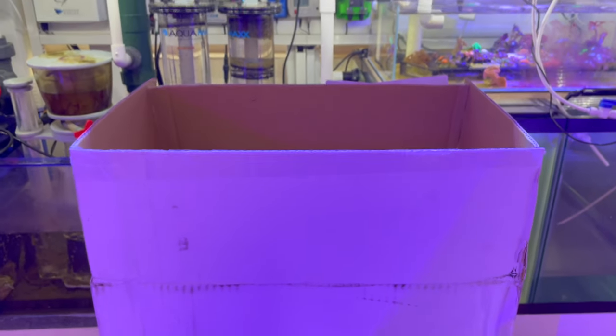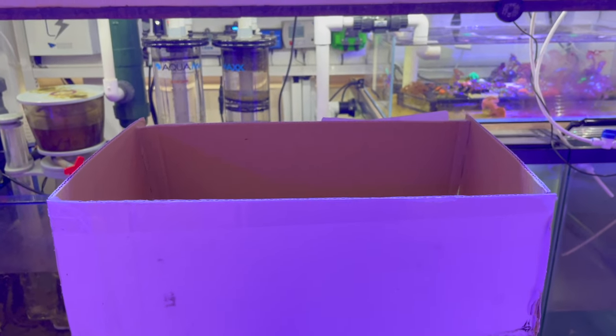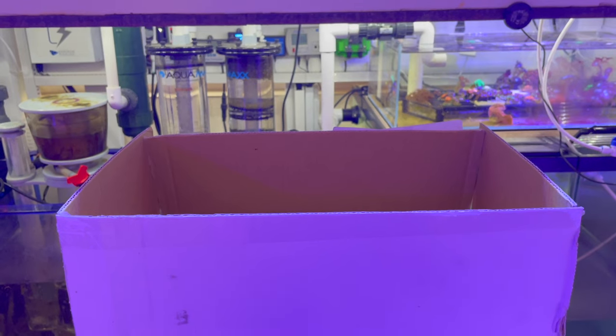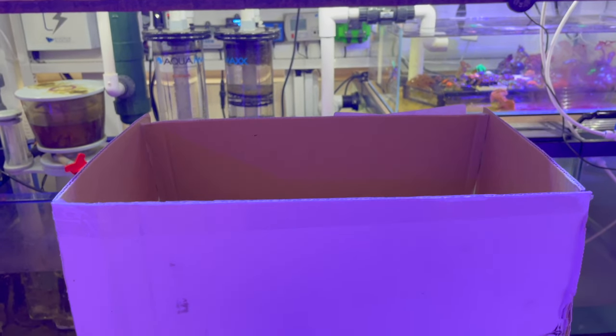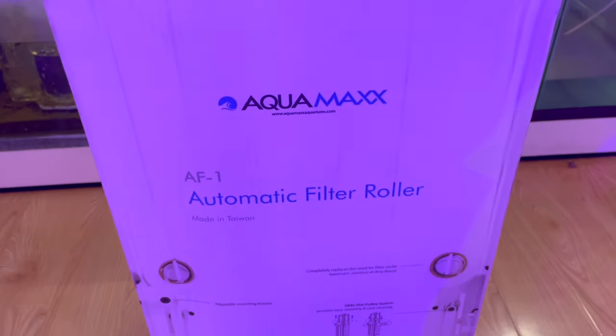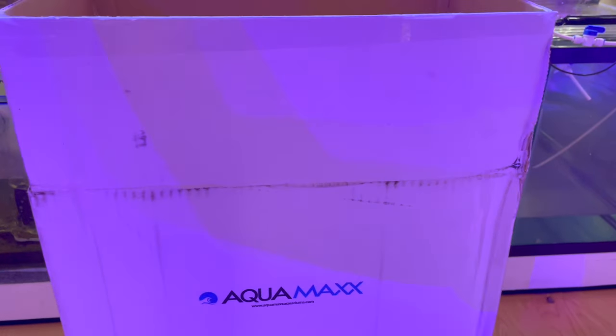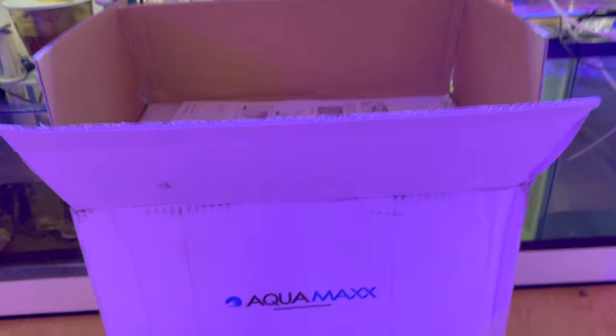Off the bat with the Black Friday sales and everything, watching videos they were throwing freebies into the box. But when BRS shipped this to me they just slapped the label on the box and shipped it — I didn't get any freebies or anything like that.